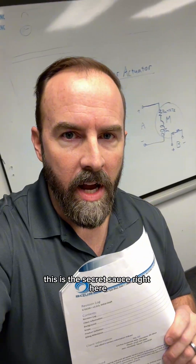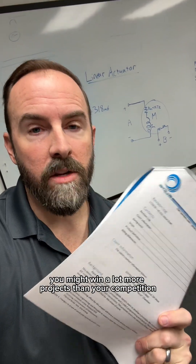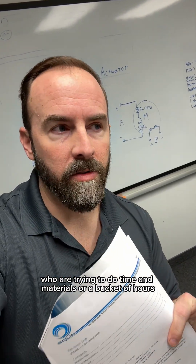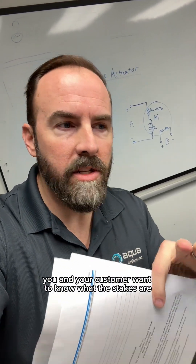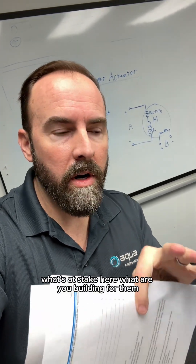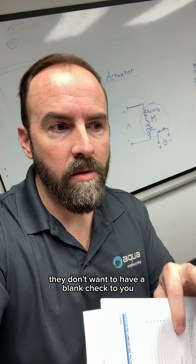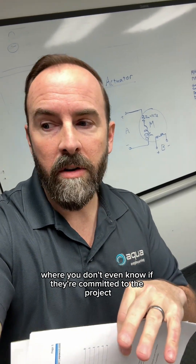This is the secret sauce right here. If you can do a fixed price quote like this one, you might win a lot more projects than your competition who are trying to do time and materials or a bucket of hours — because it makes sense. You and your customer want to know what the stakes are. What are you building for them? What are they paying for it? They don't want to hand a blank check to you, and you don't want a blank check to them where you don't even know if they're committed to the project. Fixed price, small scope is my recommendation if you can do it.